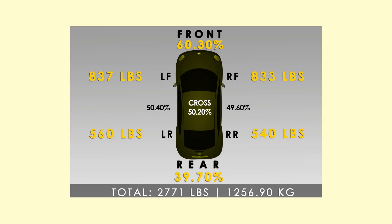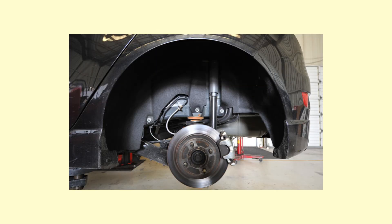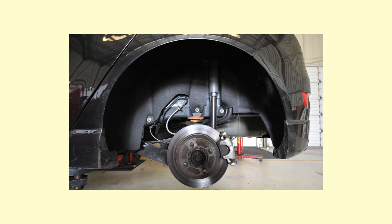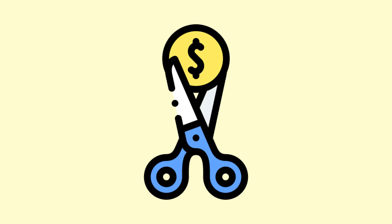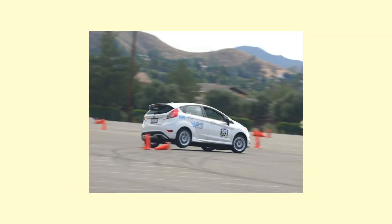Front-rear balance is actually quite good as well at 60.3/39.7, and this is due to the EcoBoost 1.6L having a very light dry weight of 114 kilos. Let's now move on to the suspension. At first glance you would think this is some basic economy-box suspension — a simple strut front and a torsion beam rear axle — what journos call cost-cutting at its finest. But in the Fiesta ST the suspension is actually ace, so ace that some owners say this car almost handles like rear-wheel drive the way it can lift-off oversteer.